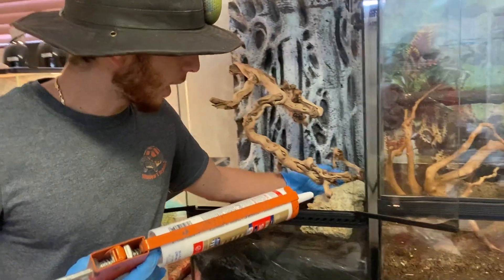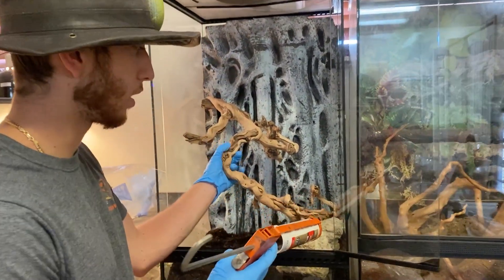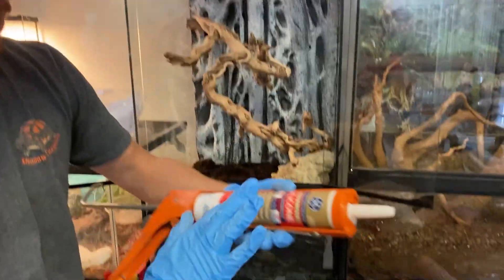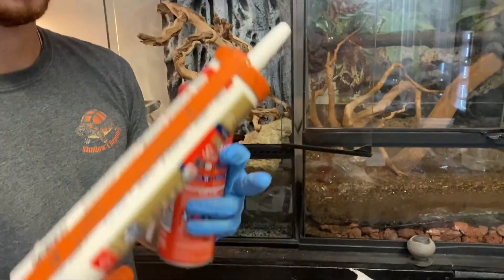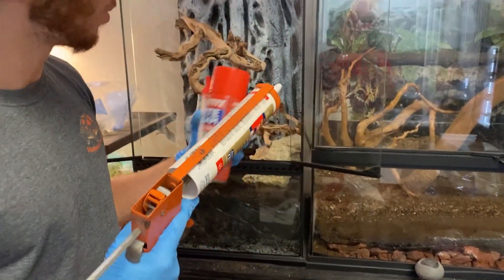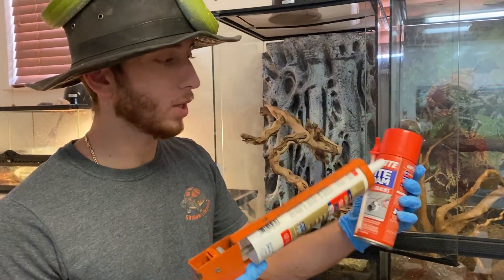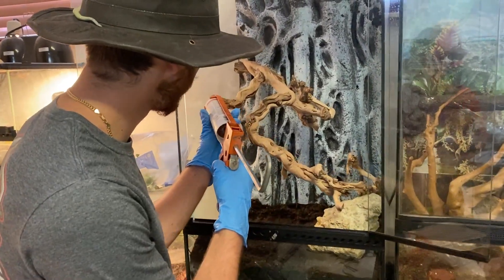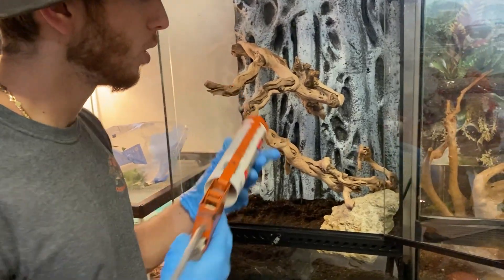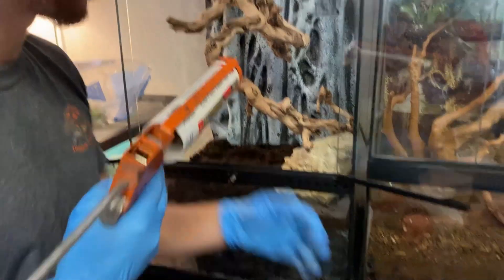I put this rock here to help hold it up a bit more. I'm going to glue it to the glass — this is silicone, which I use to hold it because it sticks to the glass better. Then I'll use this foam to secure it. The silicone is the base because the foam doesn't stick to glass very well on its own. I'll put silicone on the glass first, then allow the foam to stick to the wall. I'll use this to glue the parts that need it, then foam it at the end.